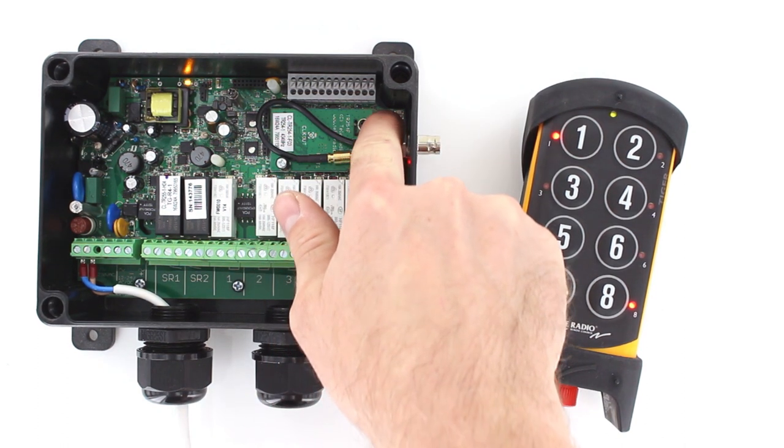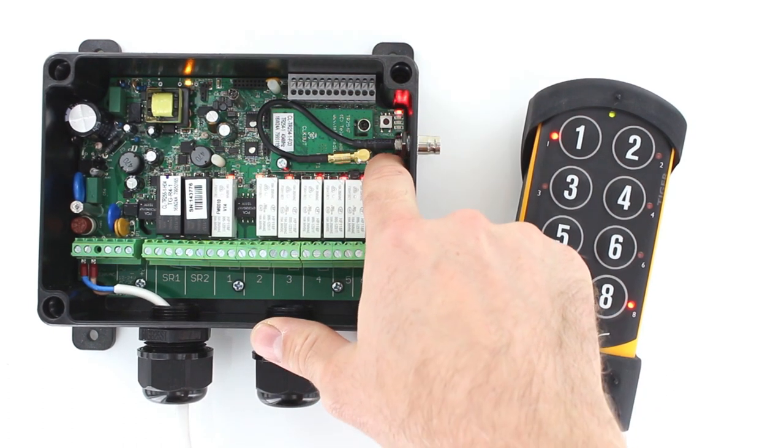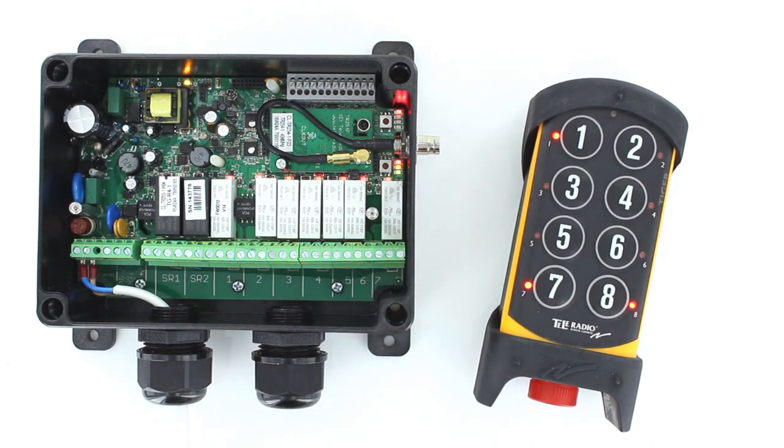Press the receiver function button. The receiver function LED lights red. Press the receiver select button. The relay LEDs light red. The receiver will remain in registration mode for one minute.